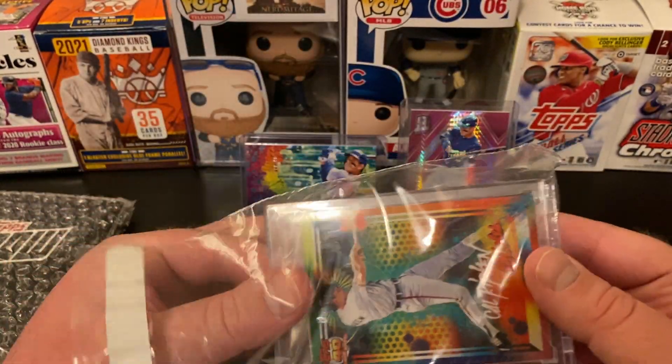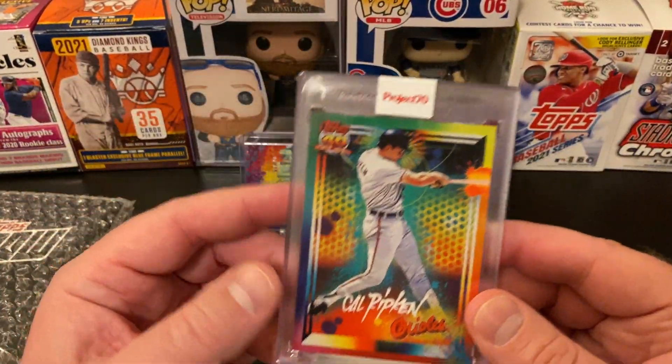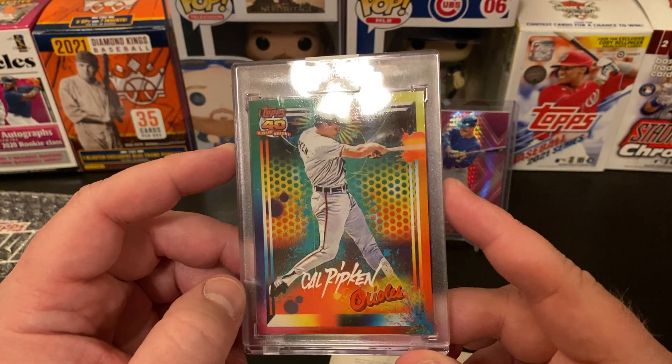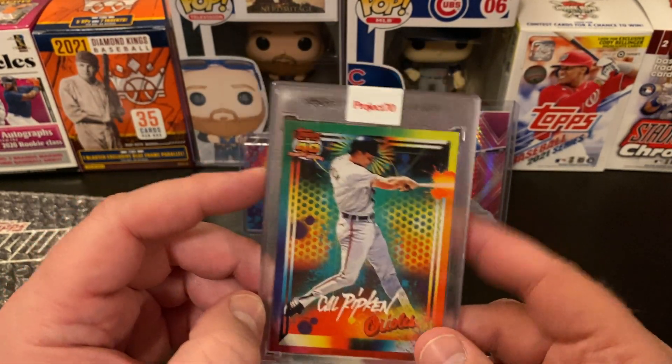I'm just going to go ahead and tear the bubble wrap open. I know that's not a very good use of supplies because I tend to like to reuse the bubble wrapping. Cal Ripken, Project 70. This is not a numbered parallel, but still a very nice looking card. I just thought that was a cool looking card — I liked all the colorful design. Very, very nice.